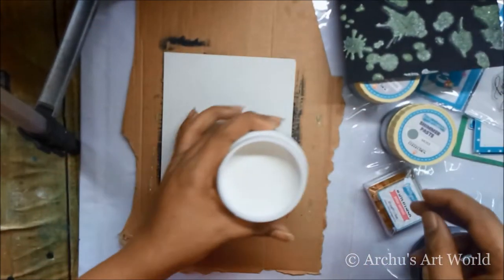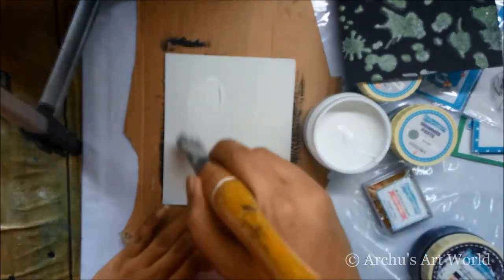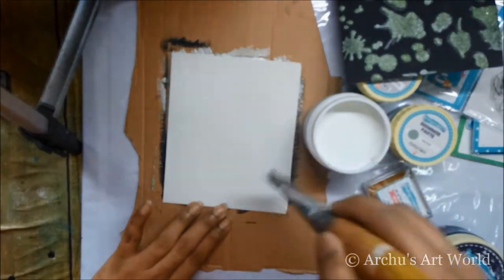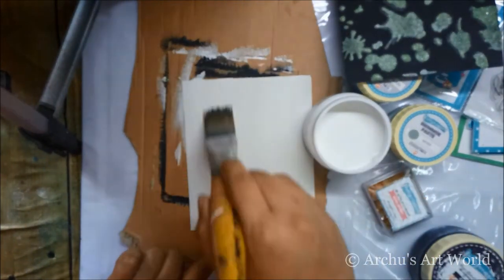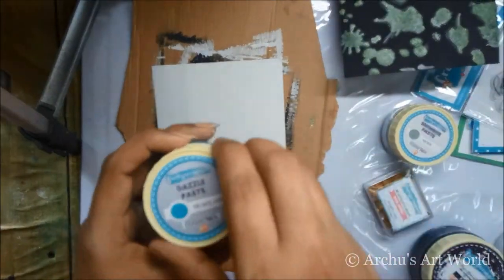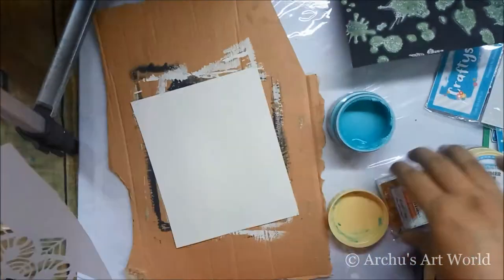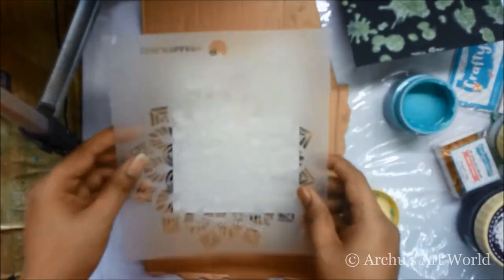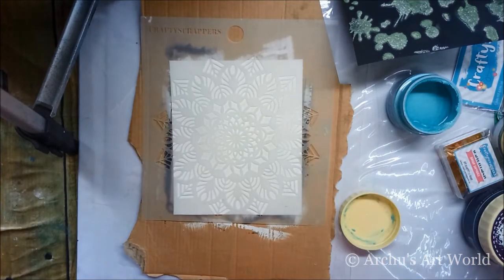Now it's time to try white gesso. I took another page and applied gesso using a synthetic hair flat brush. Once the gesso dried completely, I decided to use Dazzle paste through a stencil. I chose another lovely stencil from Crafty Scrappers called Rangoli, which has an amazing pattern like a mandala.